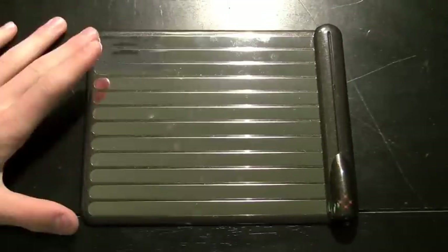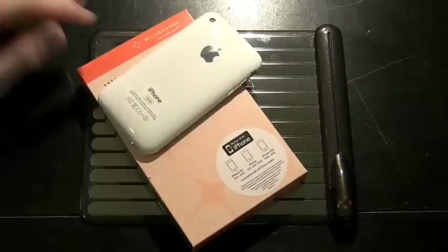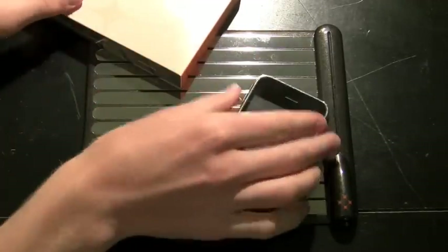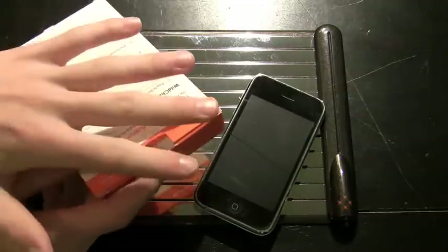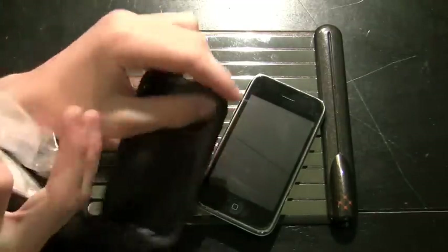I got the $79.99 bundle — the iPhone skin runs $34.99 and the pad runs $59.99, together $79.99. WildCharge has tried stuff for Apple products in the past, and it's always kind of worried me, because this is the first true time they tried to incorporate a case into their WildCharge system. But I'll tell you something: it was a good idea and it works excellent.